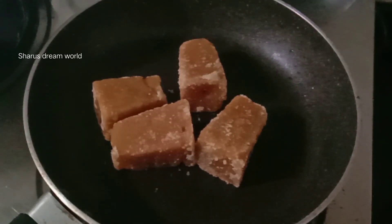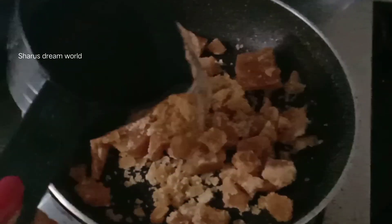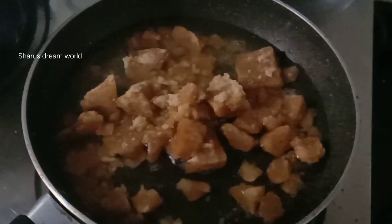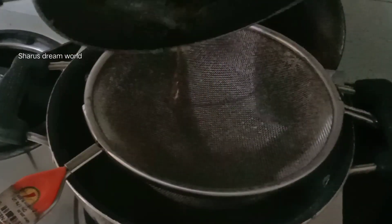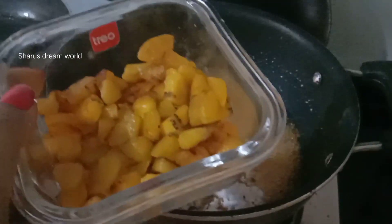I have 4 cubes of this. I put it in a cup and let it melt. Now I put it in the same cup and pour it. I put it in a pot and then into a cup. You can put it in a cup and put it in the bowl.